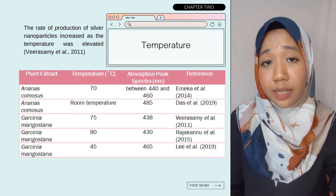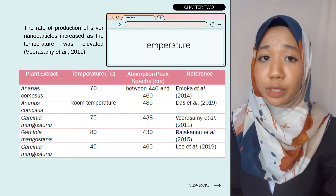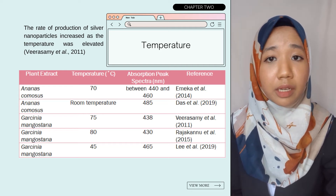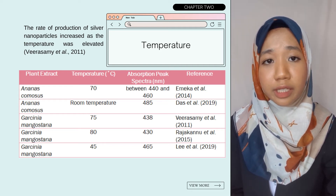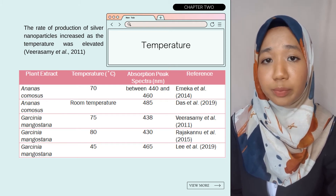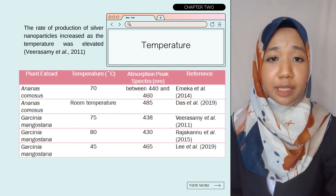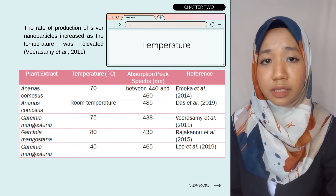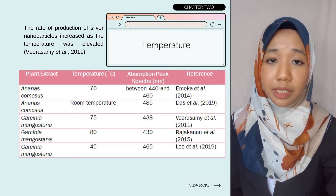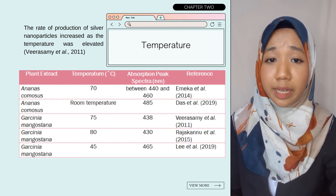The next factor is temperature. According to Li et al. 2020, elevated temperature leads to a fast decrease in the rate of silver ions and subsequent homogeneous nucleation of silver nuclei, enabling small-sized silver nanoparticles to form. Amica et al. 2014 reported that the peak of absorbance was detected ranging between 440 to 460 nanometers at 7 degrees Celsius for Ananas comosus, while DAS et al. 2019 obtained the highest absorption peak at 485 nanometers at room temperature. For Garcinia mangostana, Viral Summit et al. 2011 stated that a reaction temperature of 75 degrees Celsius promoted crystal formation around the nucleus, resulting in a reduction in absorption with a peak at 438 nanometers, and the rate of production of silver nanoparticles increased as the temperature was elevated.